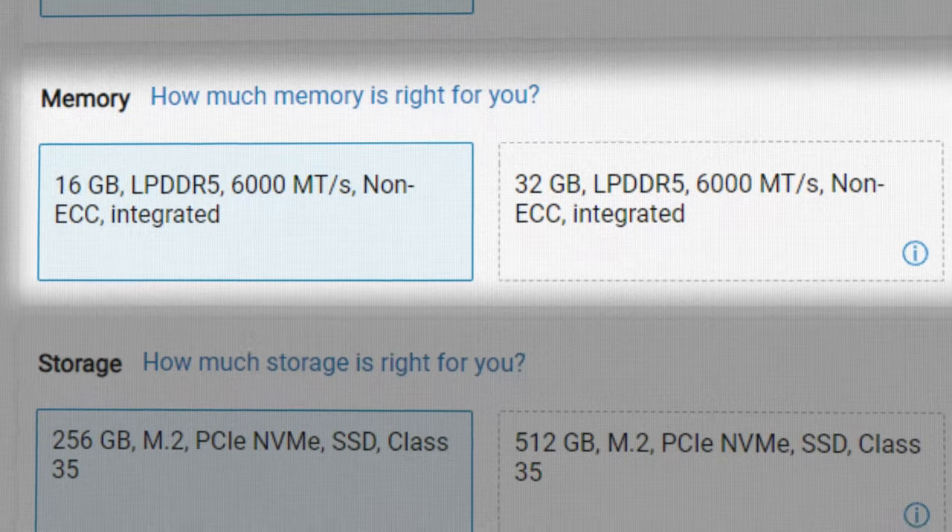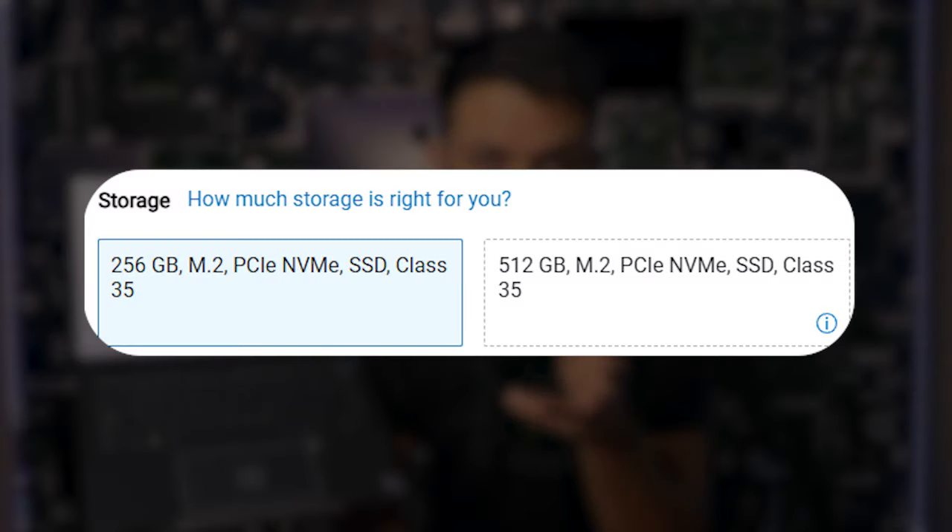It comes with 16GB of RAM and can go up to 32GB — it's DDR5. For storage, there is only an SSD option: either 256GB or 512GB.